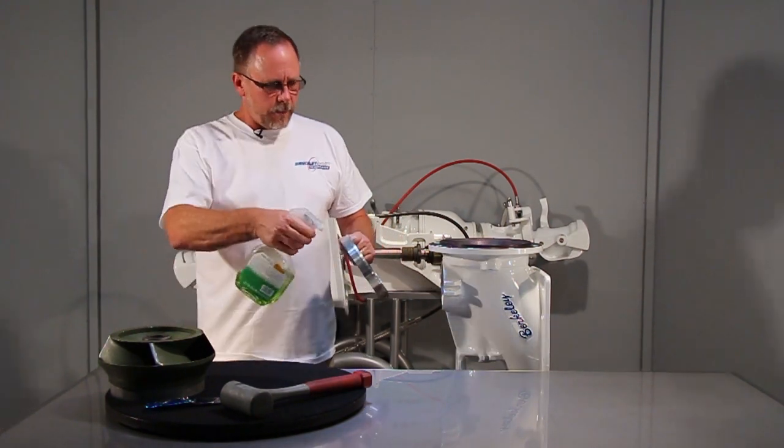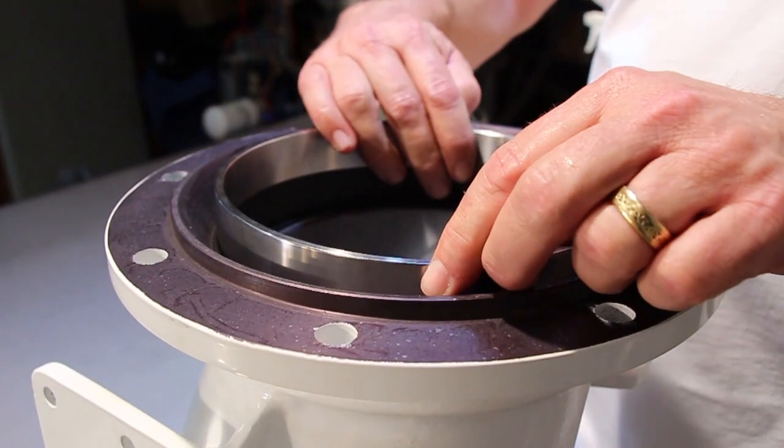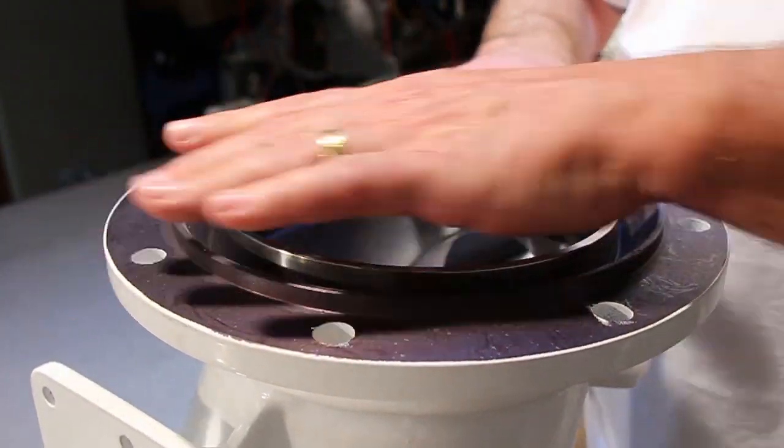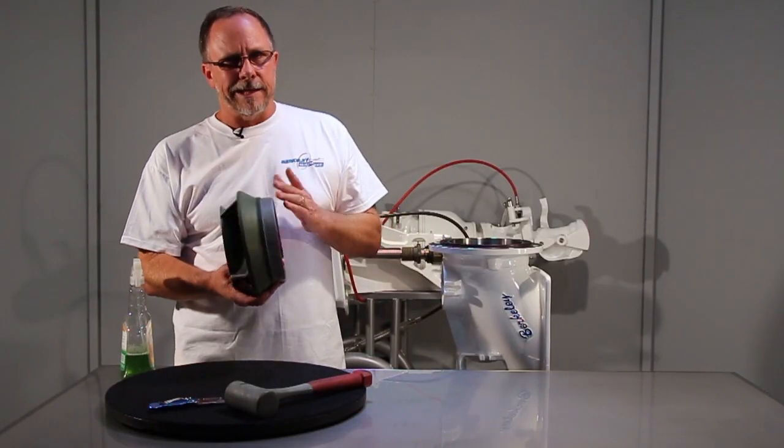Normally you're just taking a little lube, kind of wipe it around, drop the wear ring into the insulator kind of square, then use an old impeller as like a seal driver tool.